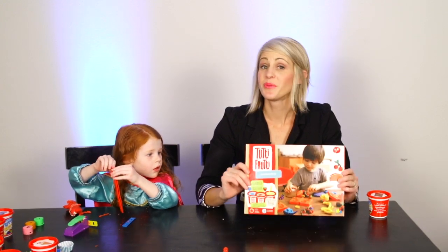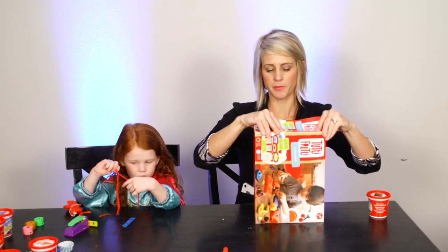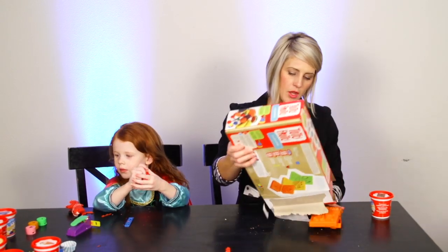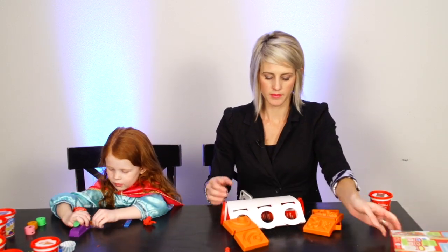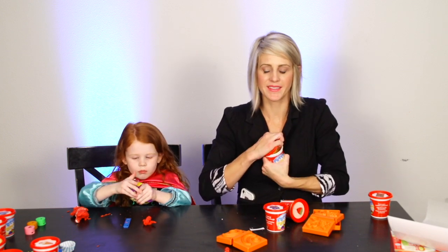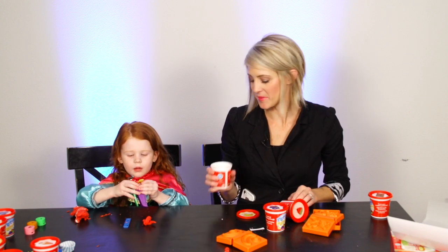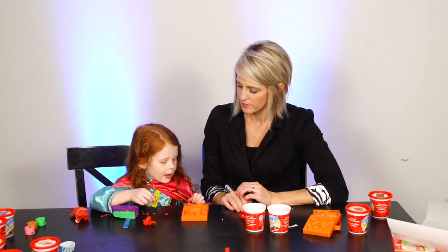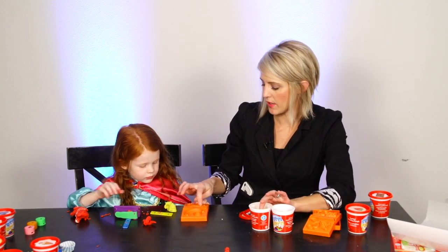That was really fun playing with the cupcake ones — now we want to make some fruit! Fruit mania! Okay, let's smell the banana — it smells like banana Laffy Taffy! Let's make a banana. What color is a banana? Yellow! Get some yellow and stick it in the shape of the banana.